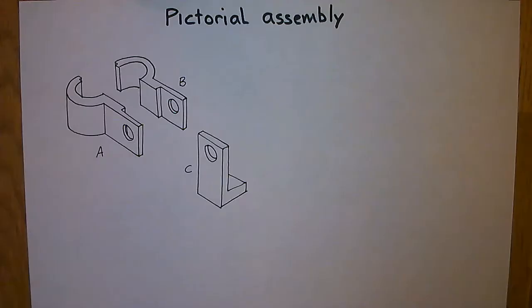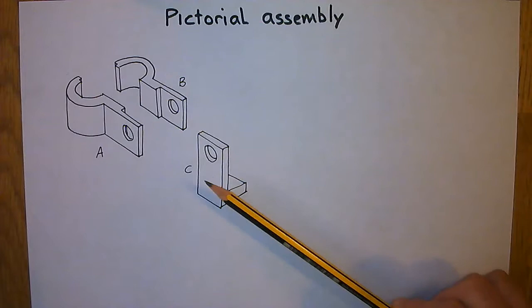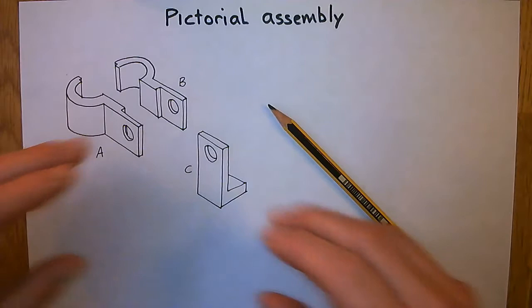Our approach is going to be as follows. The first thing we have to do is understand how all this goes together. There are only three parts — two brackets A and B, and an L-shaped bracket C. So the first part is figuring out how all those go together.